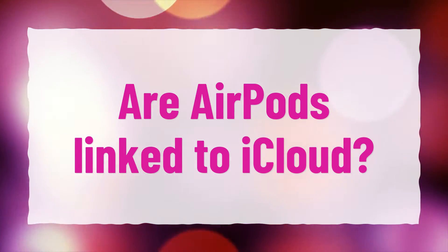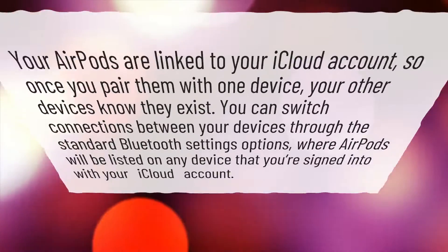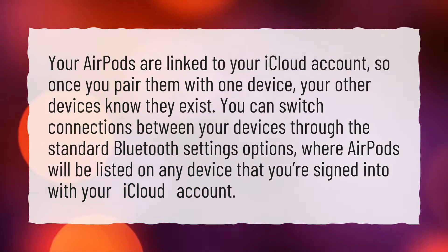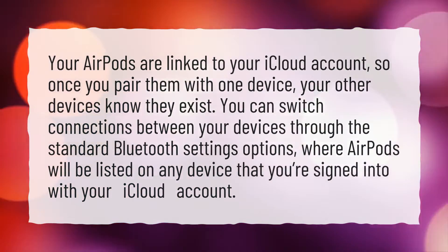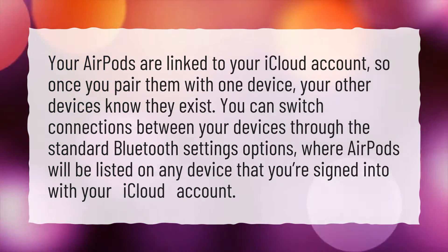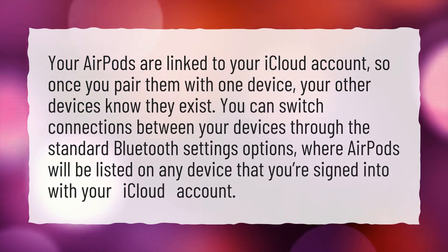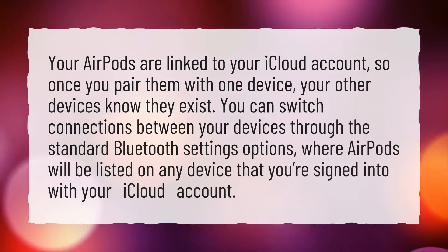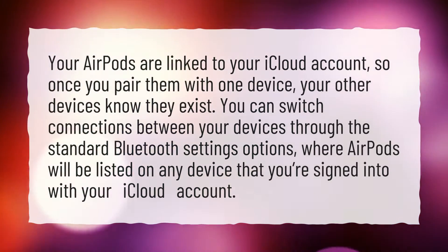Are AirPods linked to iCloud? Your AirPods are linked to your iCloud account. So once you pair them with one device, your other devices know they exist. You can switch connections between your devices through the standard Bluetooth settings options, where AirPods will be listed on any device that you're signed into with your iCloud account.